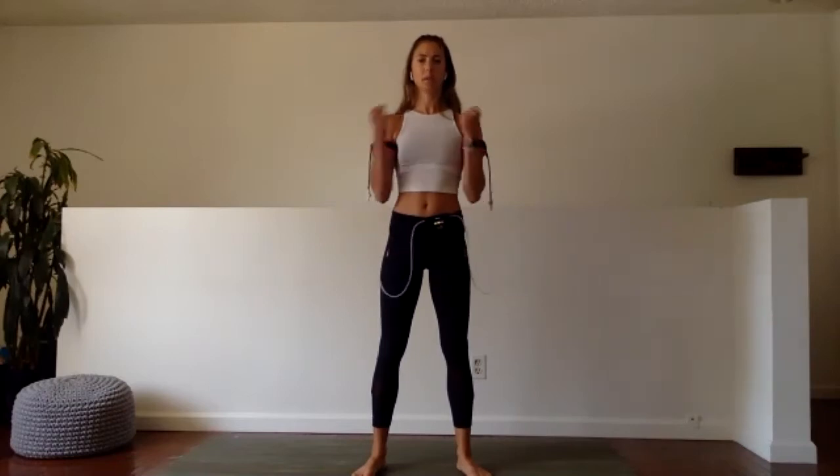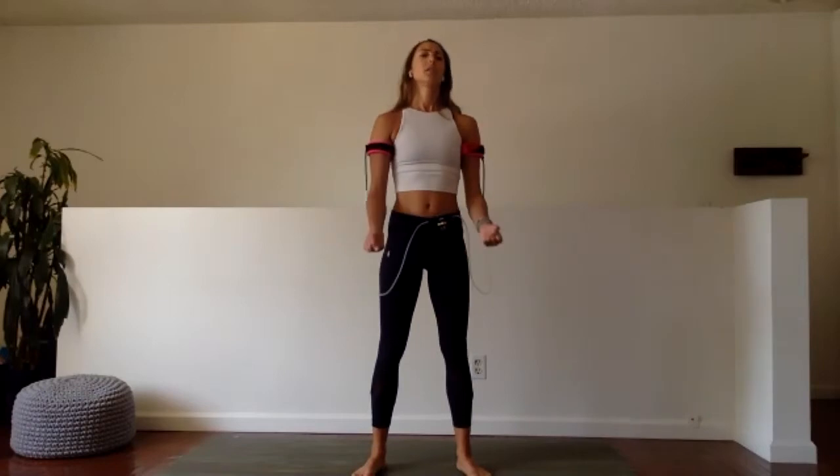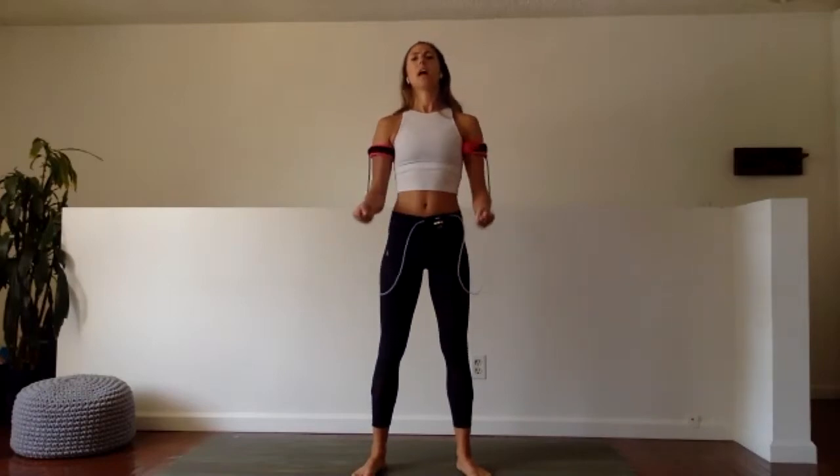Last 15 seconds — now let's go all in. Here we go. Up, up, up. Give me 10, 9, 8 — keep going — 7, 6, 5, 4, 3, 2, and 1.